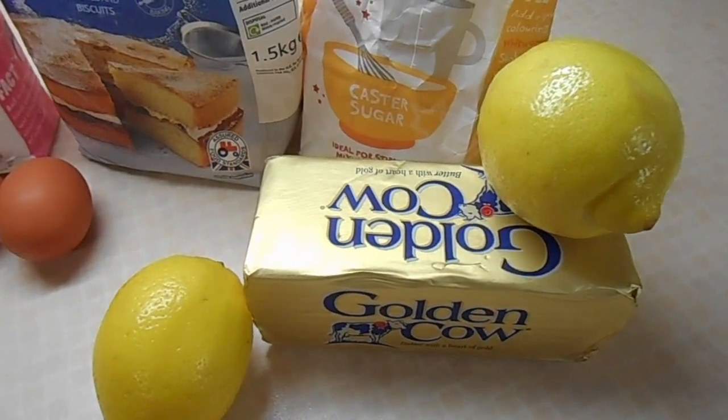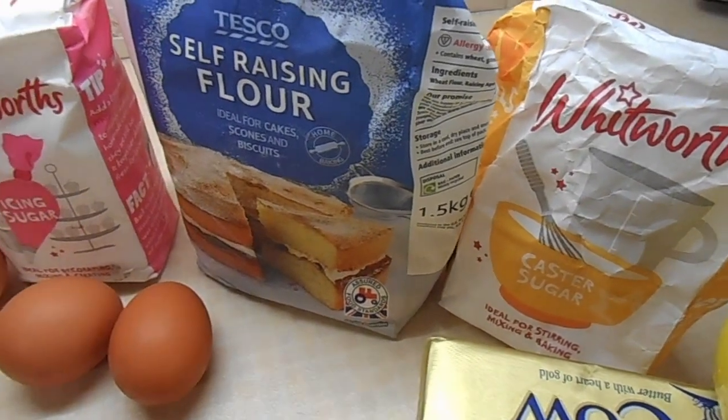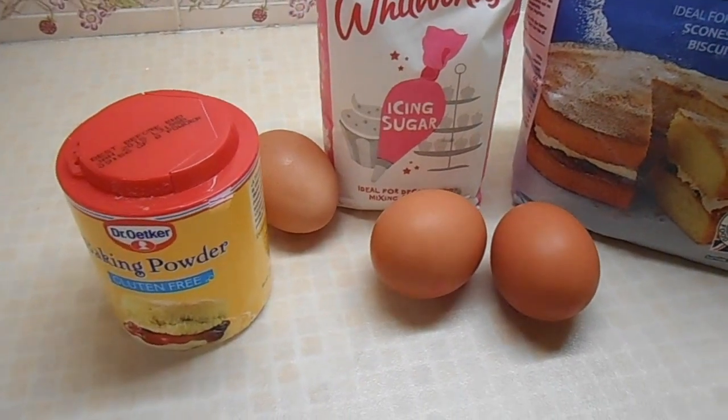Ok guys, for this recipe you will need 3 eggs, 6 oz of self-raising flour, 6 oz of caster sugar, 6 oz of butter, 1 teaspoon of baking powder, 4 oz of icing sugar and 2 fresh lemons.